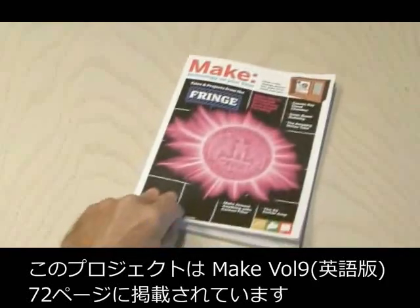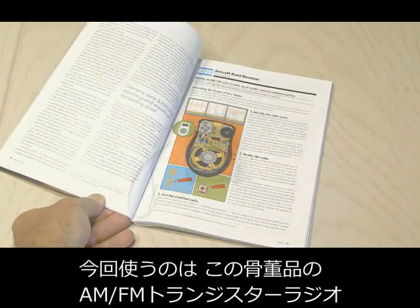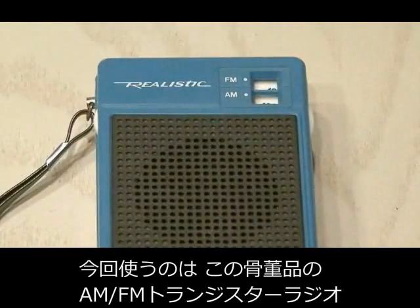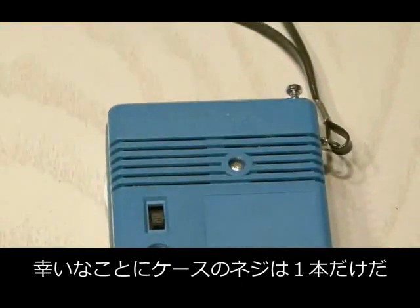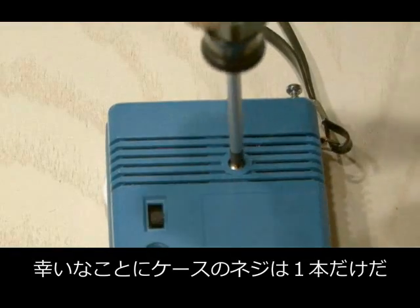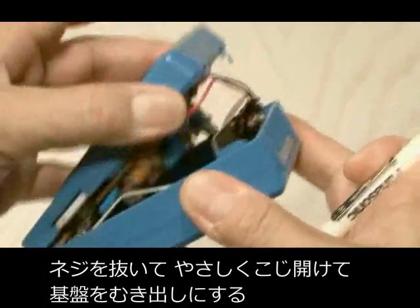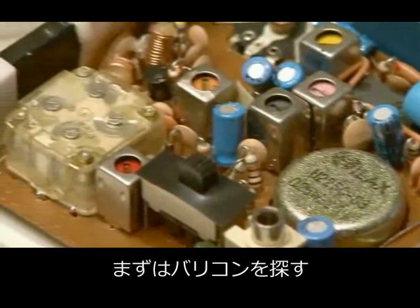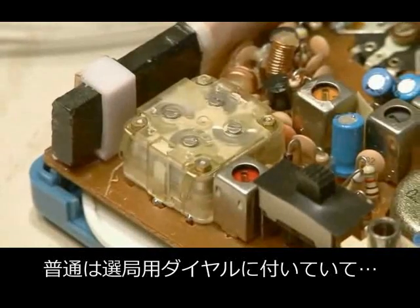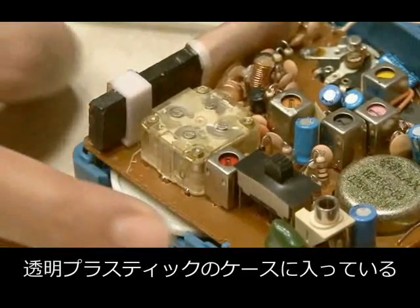You'll find the Aircraft Band Receiver Project in MAKE Volume 9 on page 27. My test subject is this vintage Realistic AM-FM transistor radio. Fortunately there was only one screw to remove, and using a screwdriver I gently pried it apart and opened it up to reveal the circuit board inside. Now we need to identify the tuning capacitor — that's usually near the knob that tunes the stations and it's usually a clear plastic square.